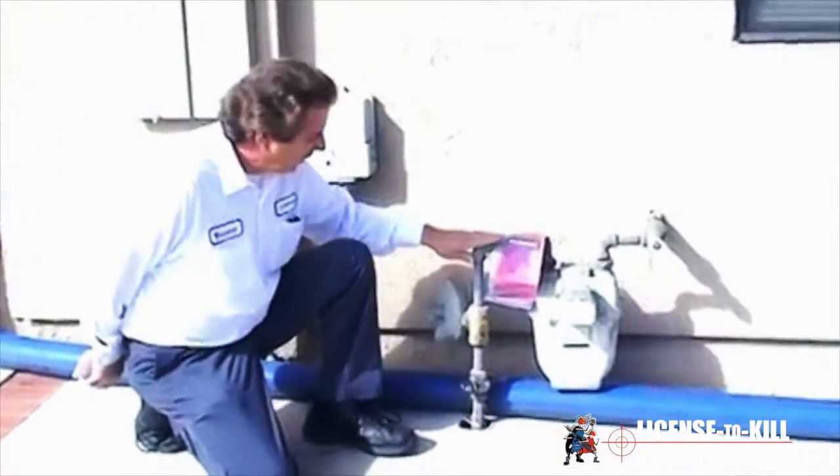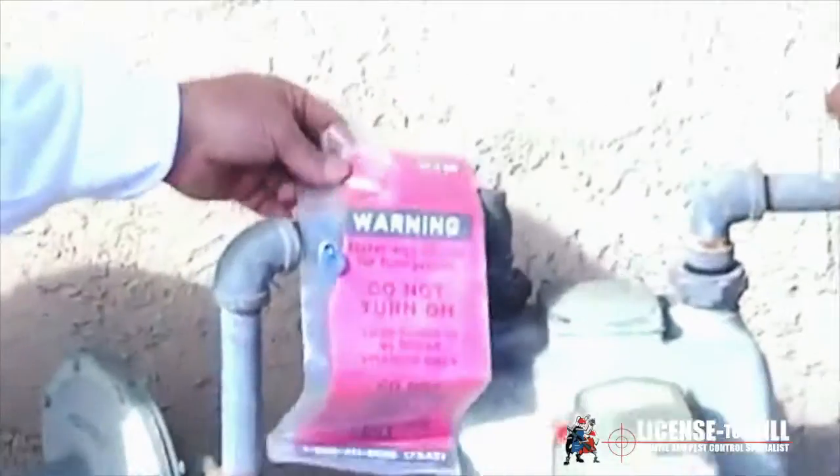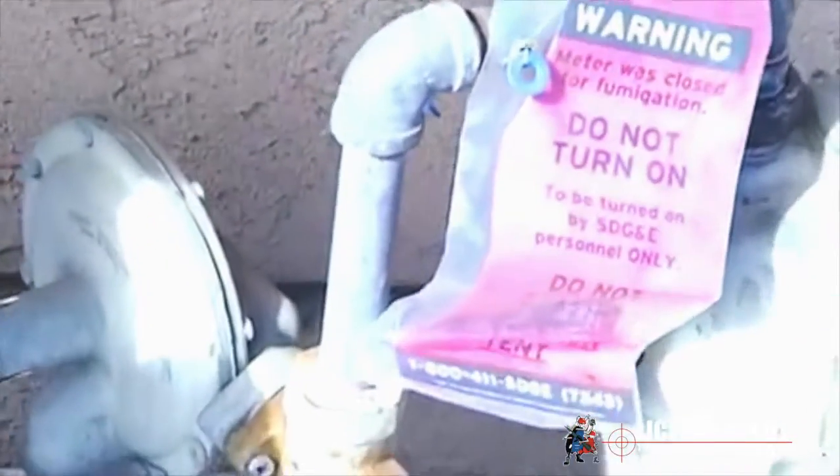Here we have the gas meter where San Diego Gas and Electric disconnected it and tagged it to let you know they were here. This is a mandate for every fumigation. It used to be that you could shut it off yourself with a wrench, but because meters can leak, they now come out and do this. We are allowed to schedule the gas shutoff, but we're not allowed to get the gas turned back on — so the homeowner or tenant needs to meet with them to have the gas turned on.